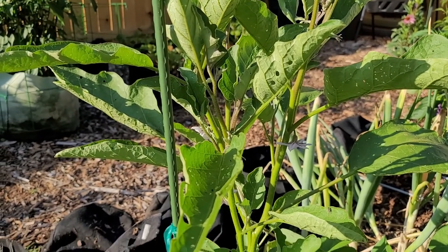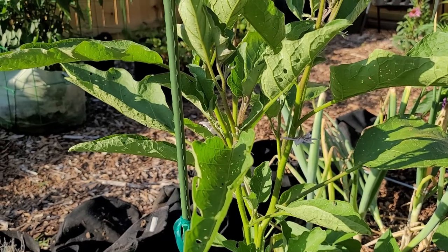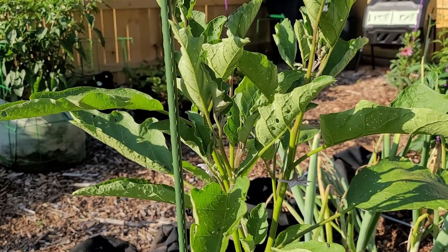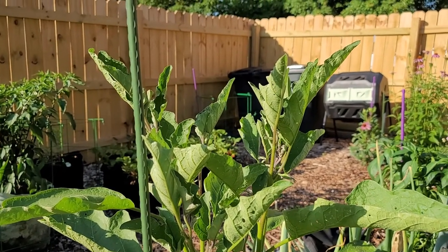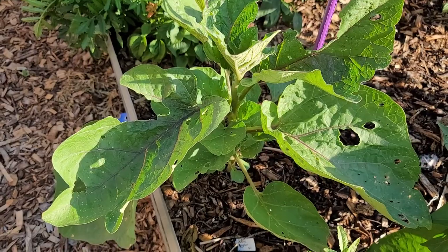We'll see how it goes. I have it against a pole right now and I think I'm going to have to put in another pole because I think this one's going to outgrow it very soon - it's only June 20th.